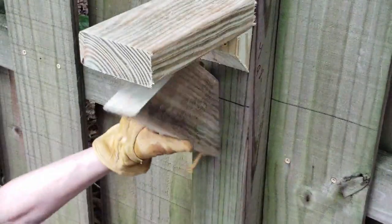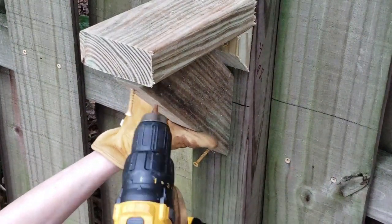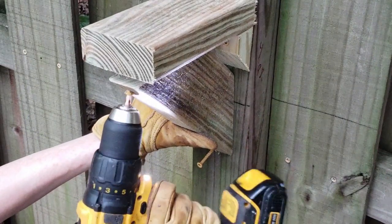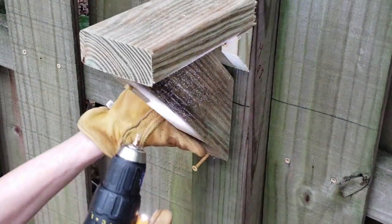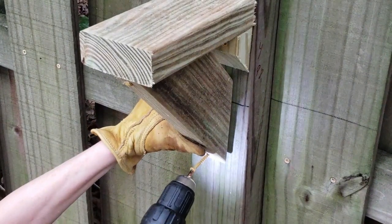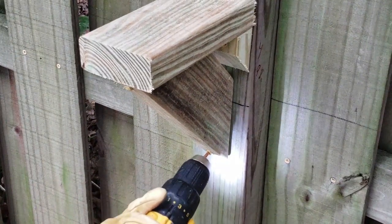Pre-drilling the wood saves time and prevents any wood splitting. Wood screws are easy to use and they're great — in case you make a mistake, they come out easily.